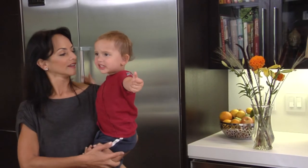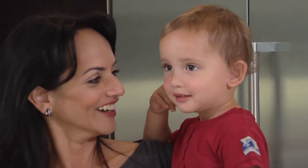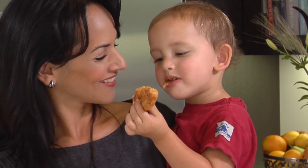We want chicken nuggets! Chicken nuggets! I like chicken nuggets — it's delicious!